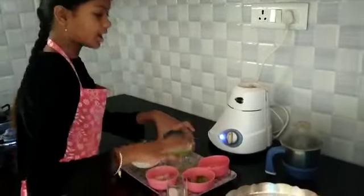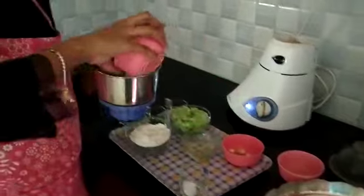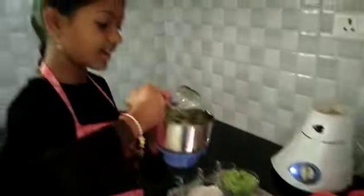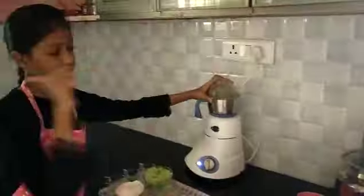Now cut the onion into four pieces. Add a few green chillies, ginger, garlic and salt. Grind it and make it into a fine paste.